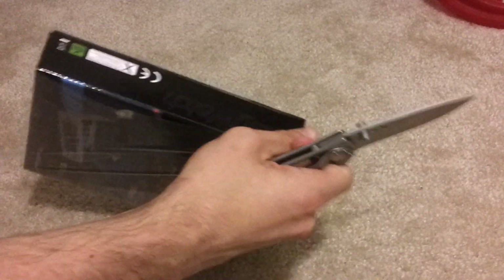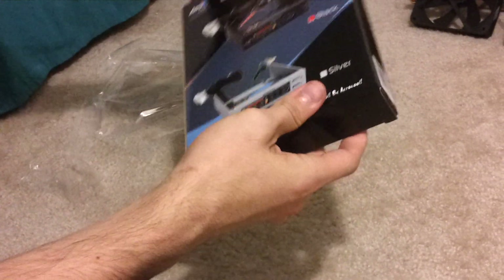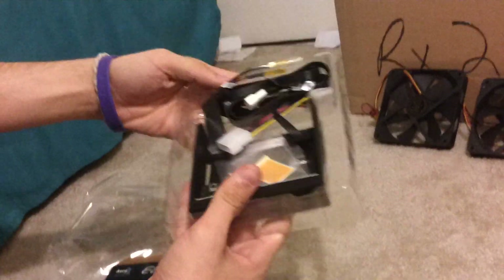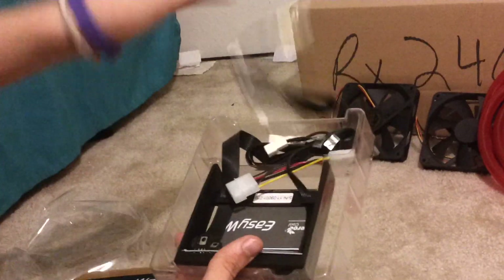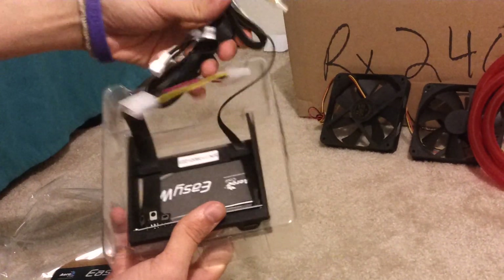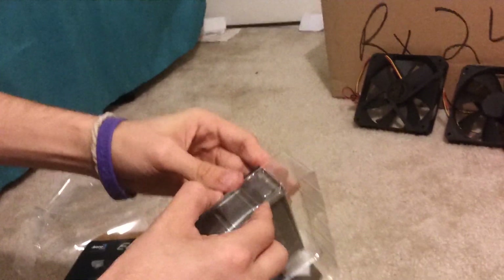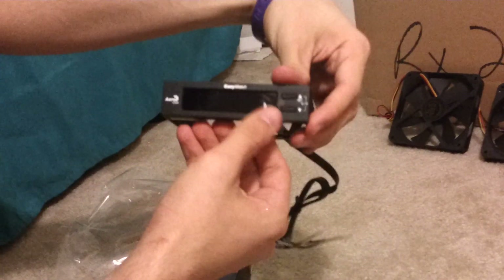Next we have our fan controller for the Yate Loons. Since we're not going to be using the fans that come with the RX240, we need a separate fan controller. This is a three-and-a-half-inch drive bay display controller. Really cool. It's got thermometers on it, a four-pin Molex, and I believe it can be hooked up to the motherboard for variable adjustments. It's a full-color LCD screen — very nice.